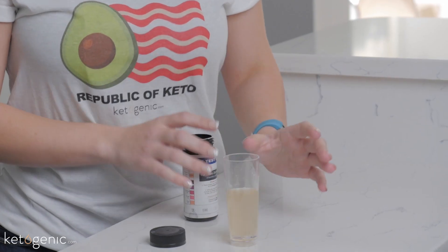You're going to want to go to the bathroom and urinate in a cup. Now there are two different types of ketone strips — one kind that you urinate directly on, and the other kind you urinate in a cup and then test it from there. Today I will be demonstrating this one.